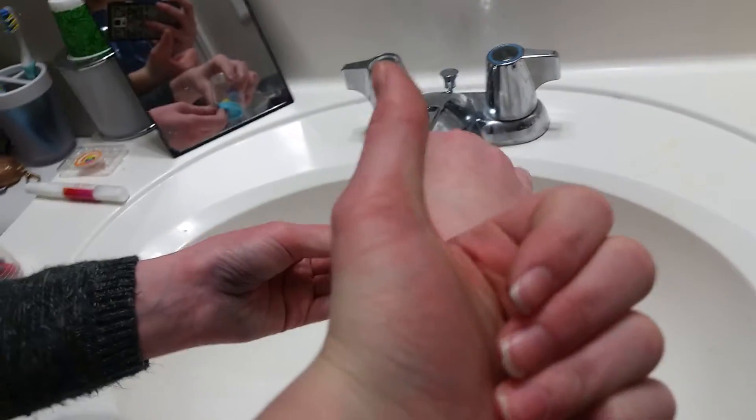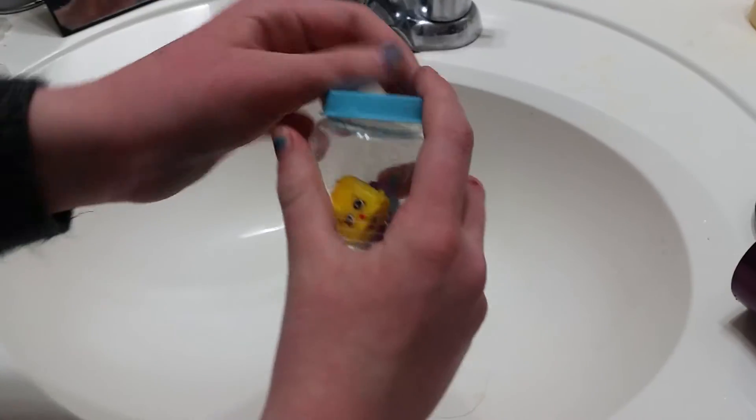I'm holding the camera, so she's doing it for me.